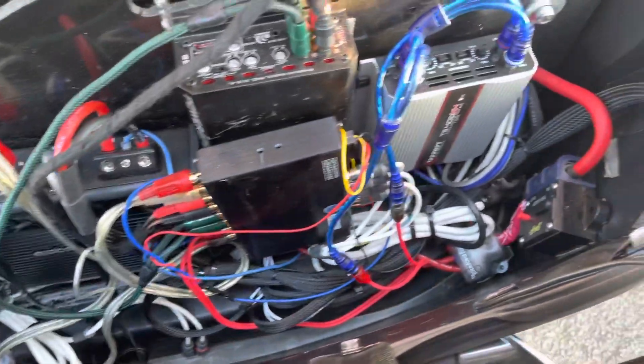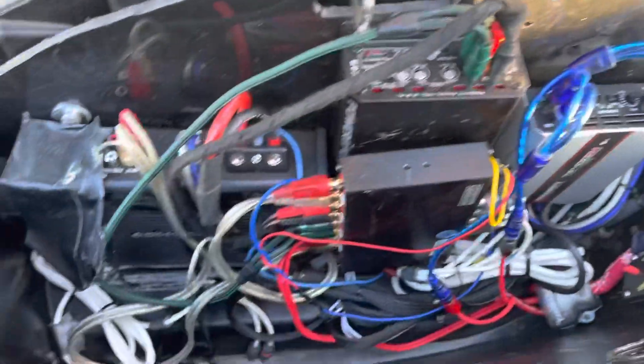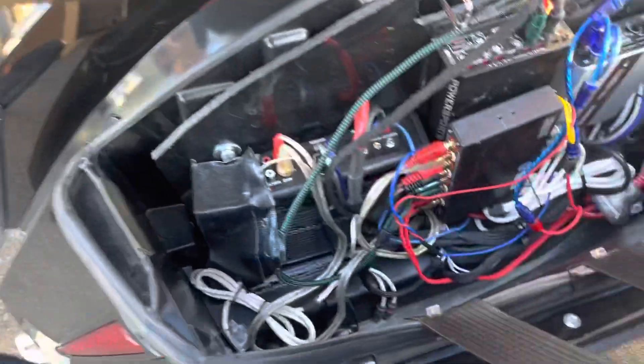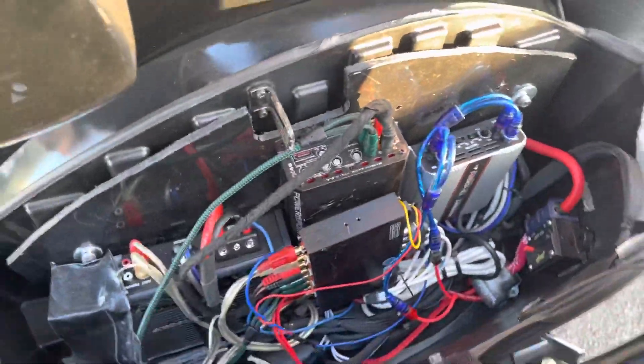So that's the before. It's all high quality equipment, but it's just jammed in there and it's a wiring disaster. So we're going to upgrade to some Evo X amplifiers, some Stinger wiring, and make this thing right.